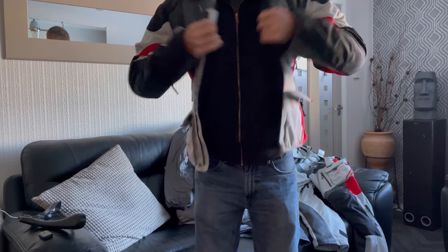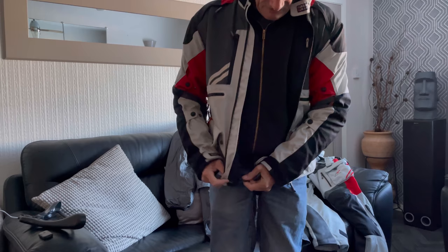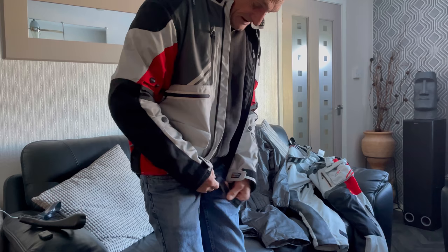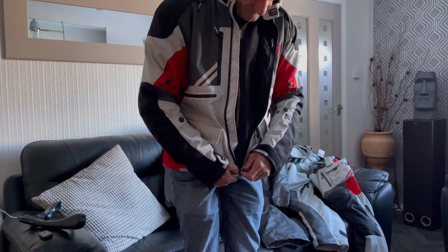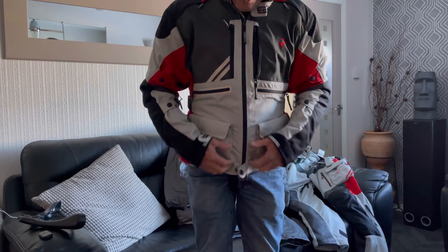It might sound a bit rude or crude, whichever way you want to take it, but what it's for — it goes underneath you like that, under your crotch. There's a D-ring on the right side. You put that through there, bring it down to the velcro, and what it does — if you haven't guessed already — it stops your coat lifting up with the wind as you're riding, you know, filling up with air. So now you know.